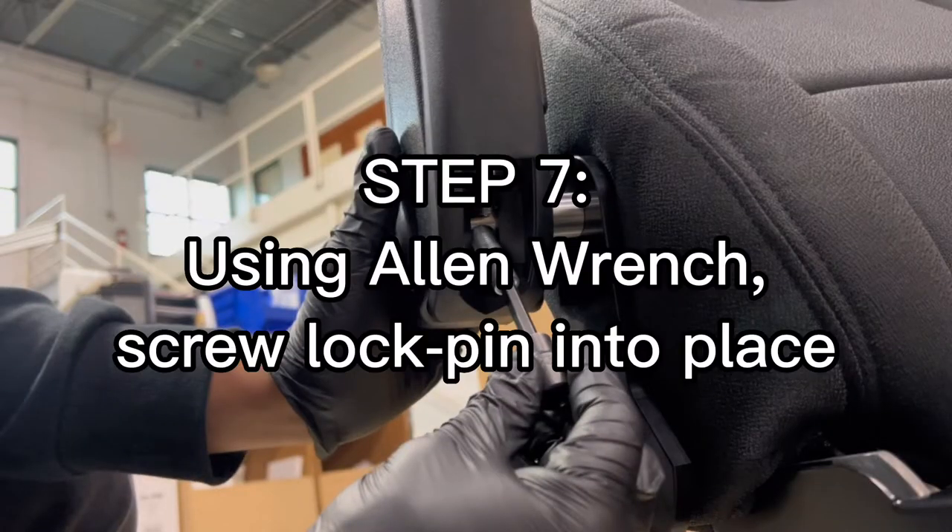Step 7. Using an Allen wrench, screw the lockpin into place.